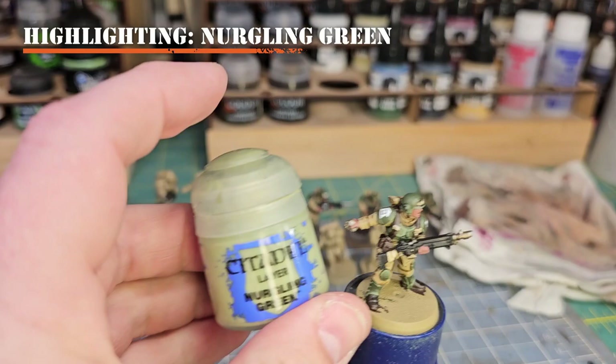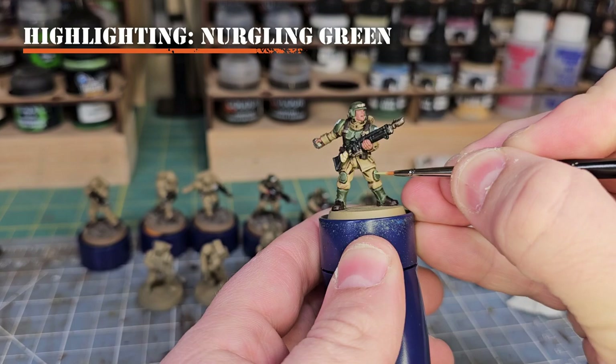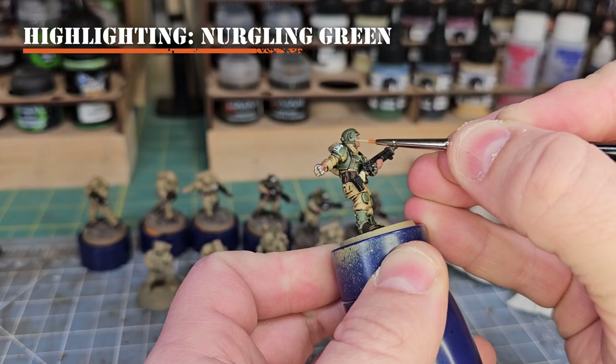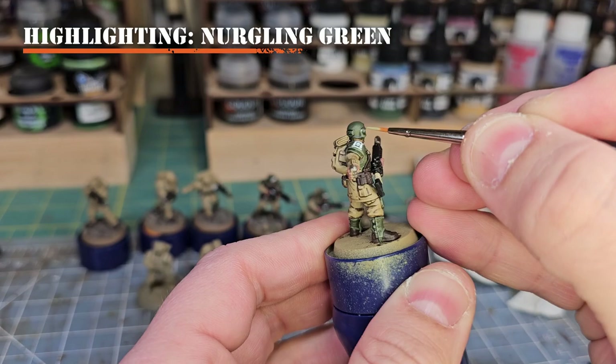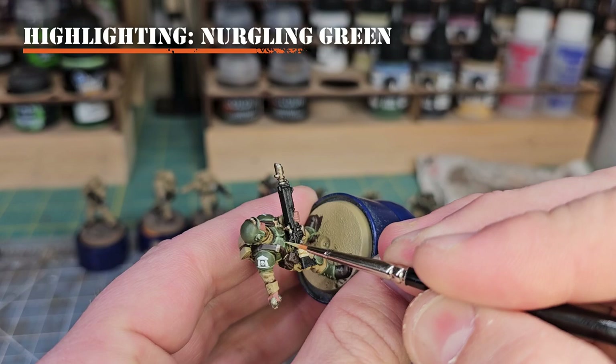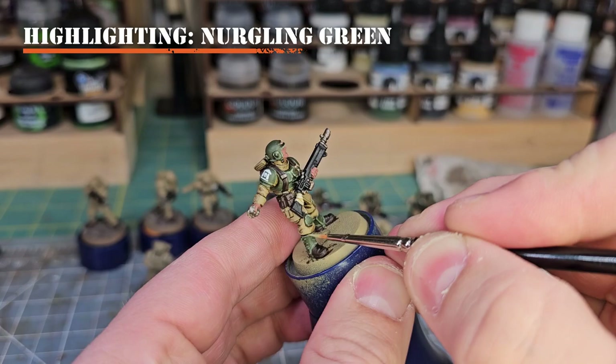To make that green pop even more, next we'll use Nurgling Green. Apply this to the finest tips, points, and edges of the armor, gaiters, and canteen pouch — almost like a dot, or finely over the most protruding edge of a surface. On the chest armor I'll apply it to the corners along the brim of the helmet to draw attention toward the face, and also to the corners and edges of the gaiters and canteen pouch.